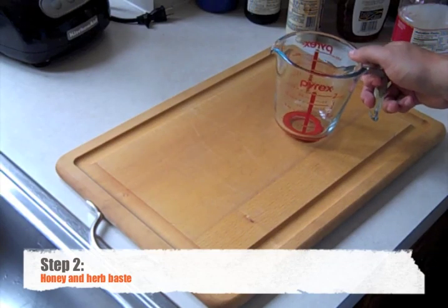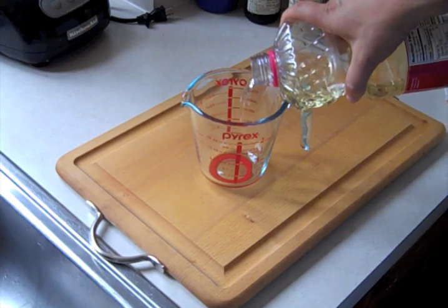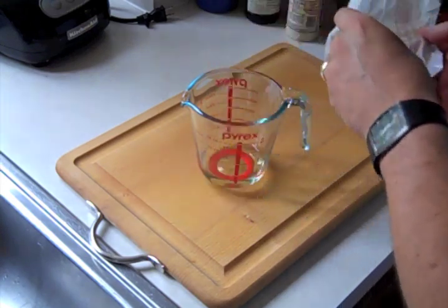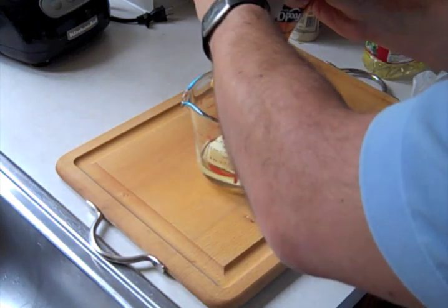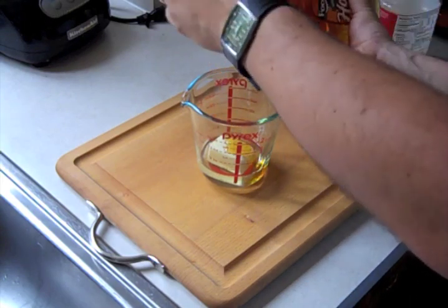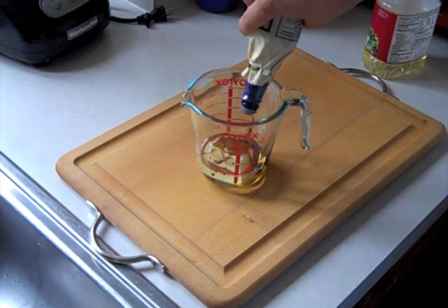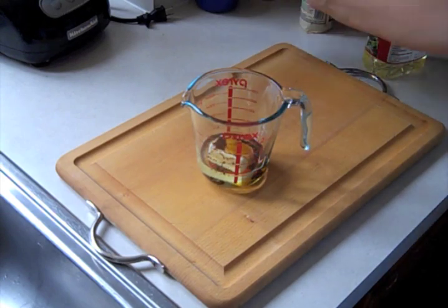Now we're going to build our baste. We start with 2 tablespoons of vegetable oil, half a stick of butter, 2 tablespoons of honey — each squeeze is about a teaspoon so that's good. Tablespoon of Worcestershire sauce. As you can probably tell, I'm just eyeballing these; they don't have to be perfect.